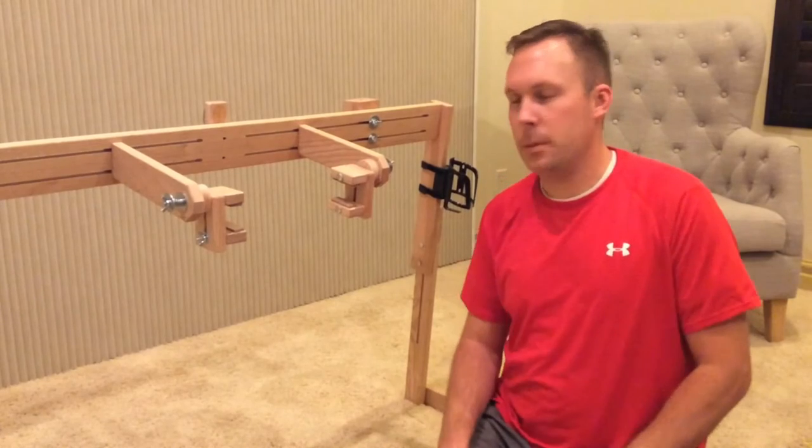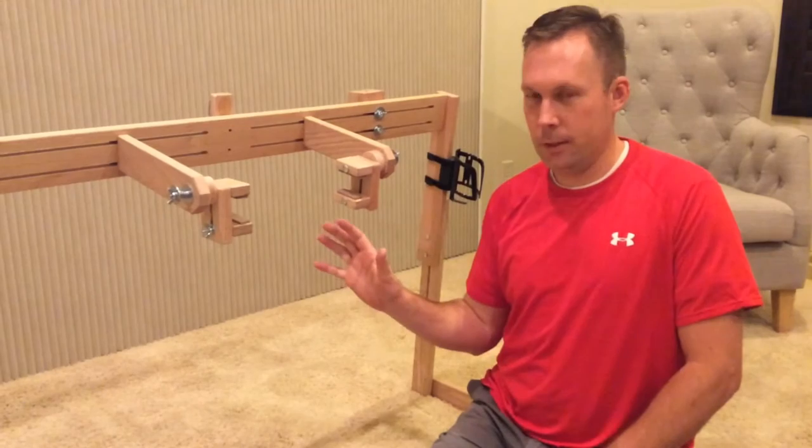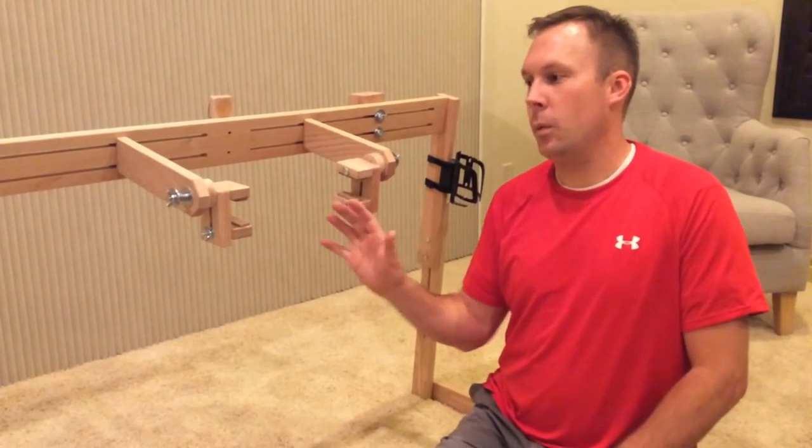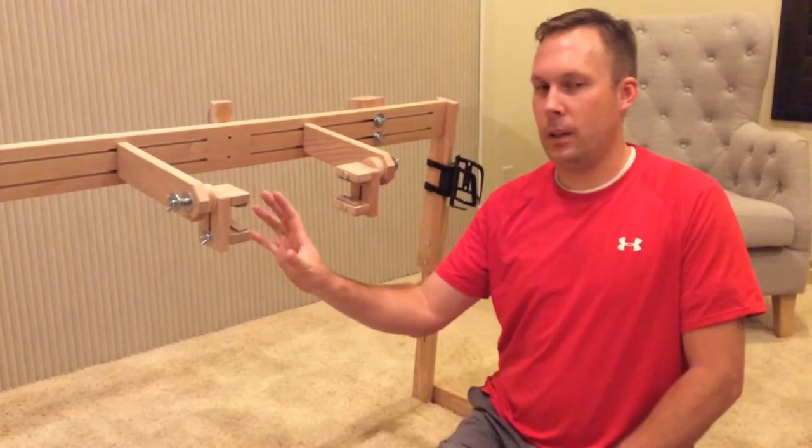So I spent a lot of time trying to come up with something that I liked, and I think I finally found it. The way that I have this built is going to work with just about anything that's out there.